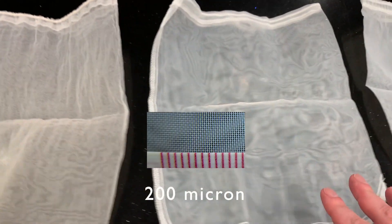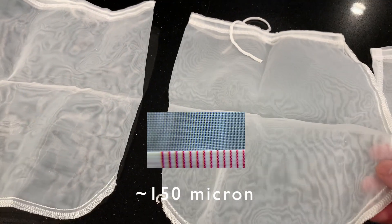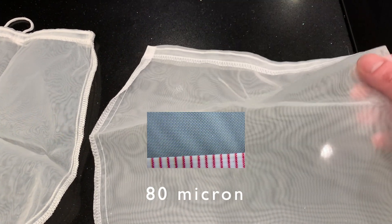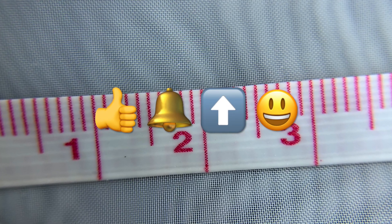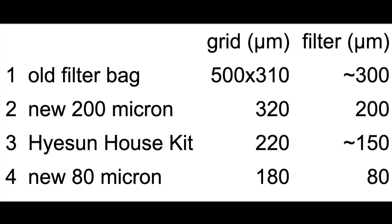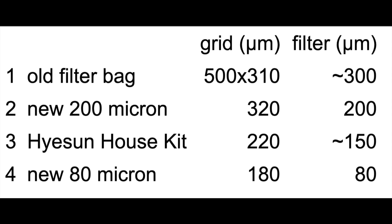This one is 200 microns, the next one is around 150, and the finest one is 80 microns. So I have a whole range from around 300 microns to 80 microns. Here's a summary of the four different filter bags I'm going to use — for some of them I've just estimated the micron measurement of the filtering ability.